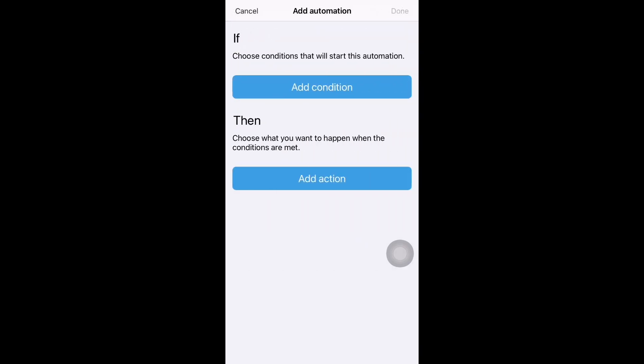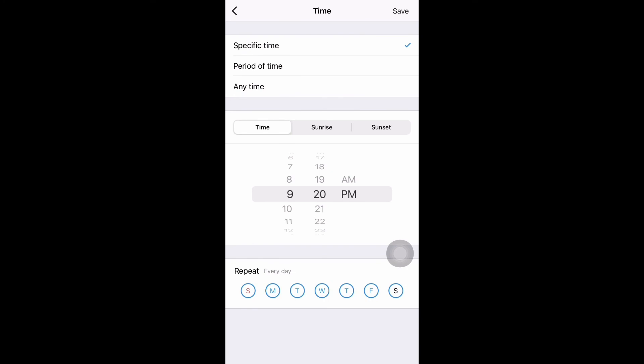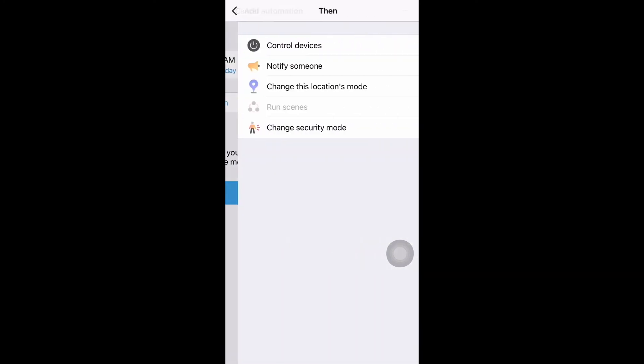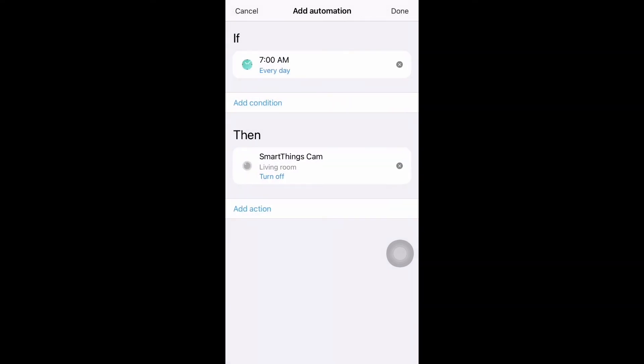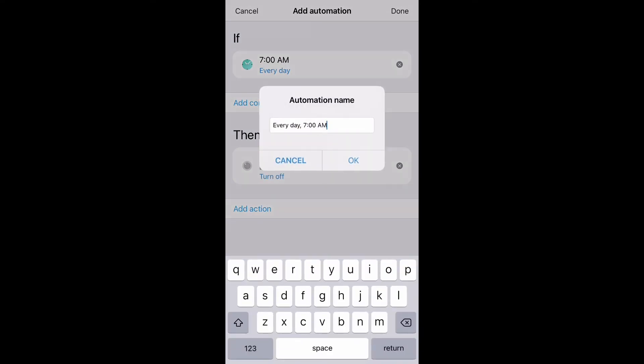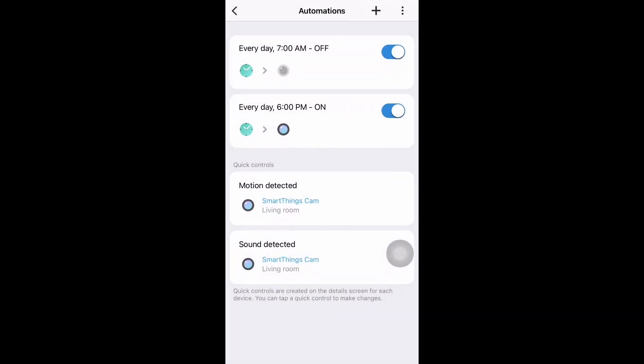Click the plus button again, add condition, give time, and let's do morning — 7 AM, every day. Click save. Now add an action: turn off your camera. Click save. Click save again. Now every day at 7 AM, my security camera will turn off. Click complete and give the name '7 AM off'. We have now created an automation where the camera turns on every evening at 6 PM and turns off every morning at 7 AM.